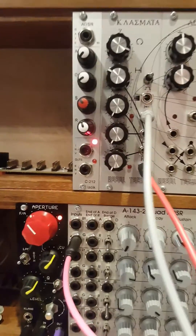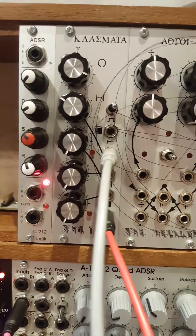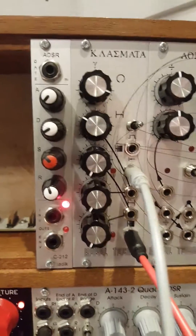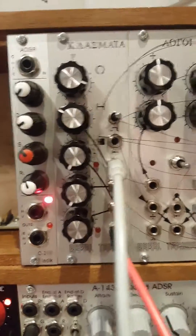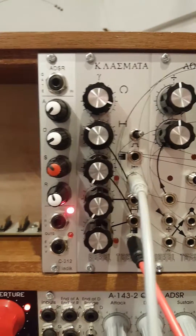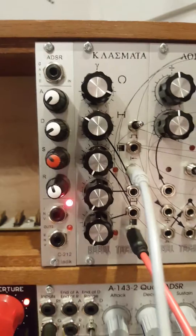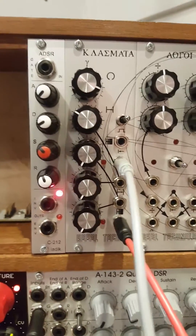A month or so ago I bought myself a kit to build a Clasmata from Rebel Technology via THONK. I built it, looked for videos to show me how to use it, and didn't find a lot that was terribly informative — everything seemed rather confusing. I took the time yesterday to actually work out how the thing works and thought it might be nice to share that.